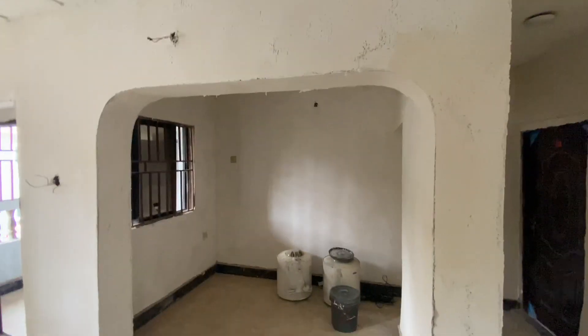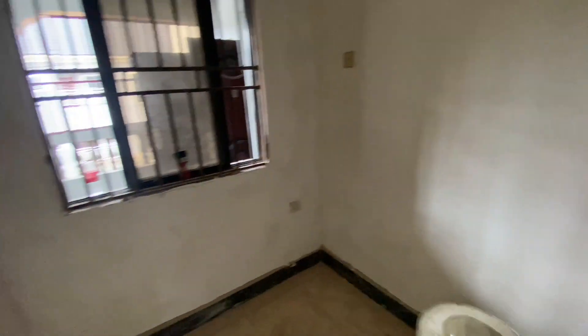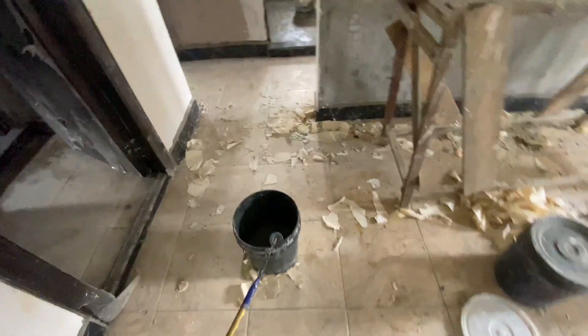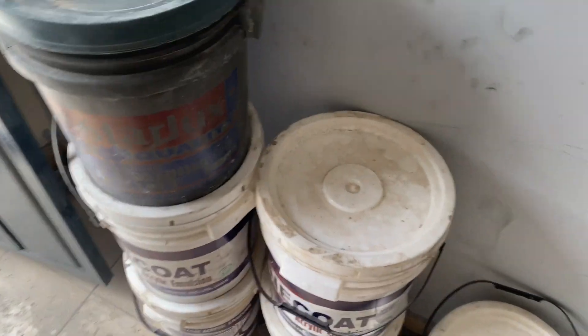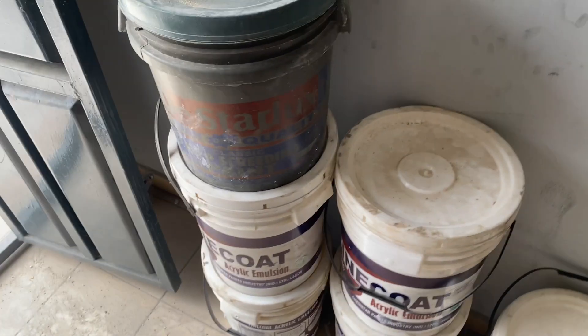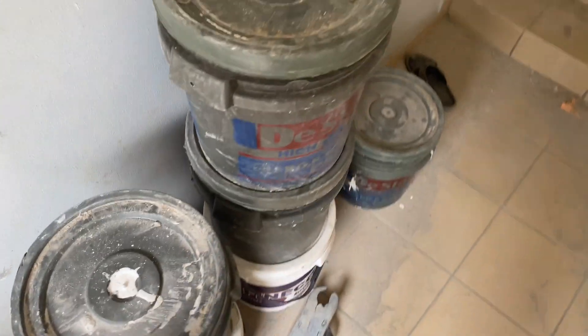So that immediately we are completing the painting, we can progress. This is the dining area, if you remember. It's currently being screeded. These are the materials we bought for the painting work. We bought a fine coat paint for the painting, and we bought star locks for the screeding. These ash buckets are for the screeding paint.